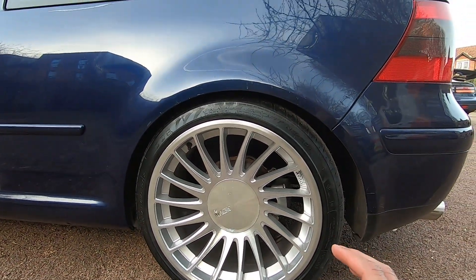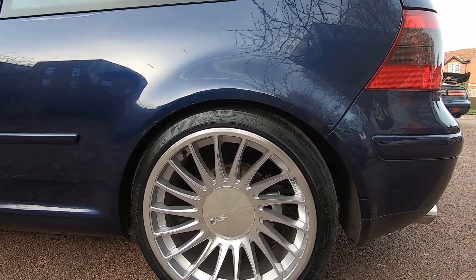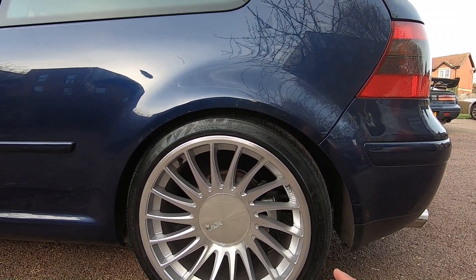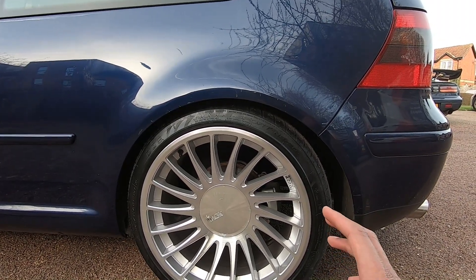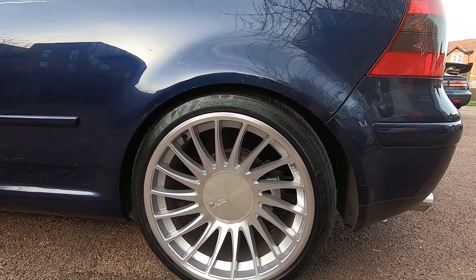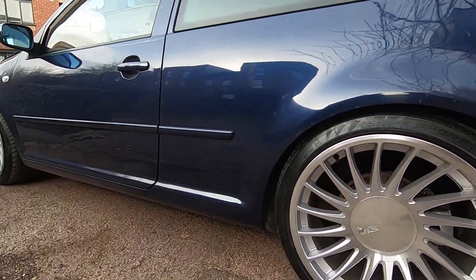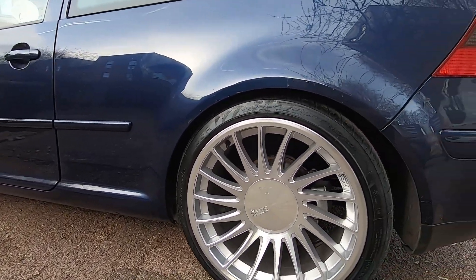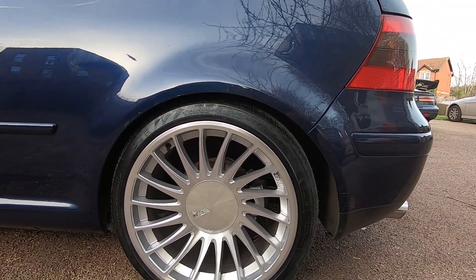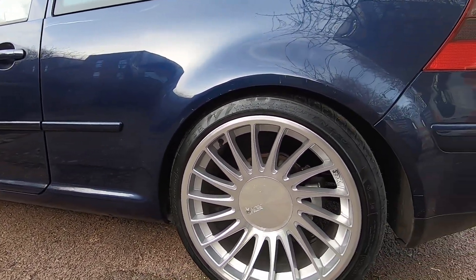On the fronts I have 8.5J wide wheels and on the rear I have 9.5J wide wheels. The rear tires were originally a 225/35 R18 — ridiculously small for what I wanted. Now I've replaced them with a 245/35 R18. The numbers are slightly different front to rear because the rears are wider, but I made sure the sidewall dimensions match so the overall look is symmetrical.